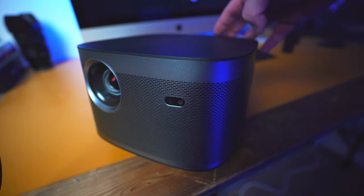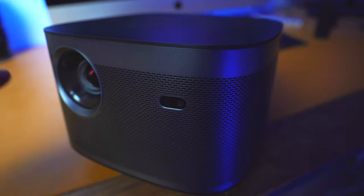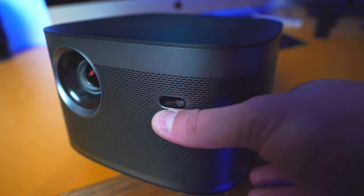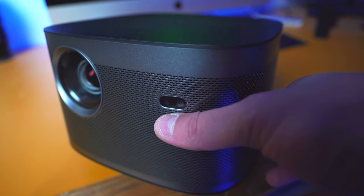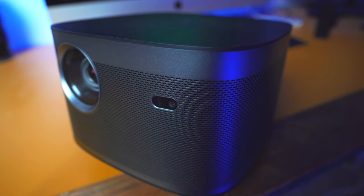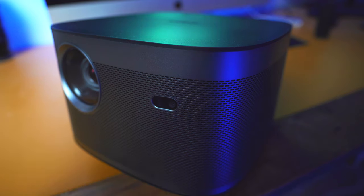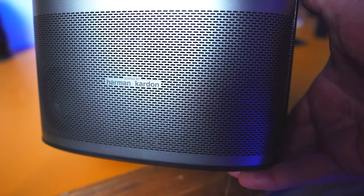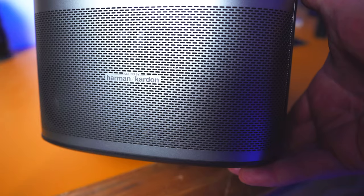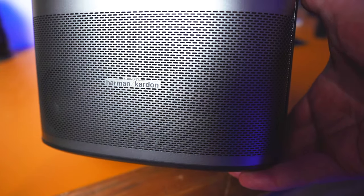At the front here we have the lens, and there is a sensor which will come into play very shortly. This sensor brings some very unique features to the XJimmy Full HD. Moving around to the side, you can see we have Harman Kardon dual 8-watt speakers, which give some brilliant sound that I'll be showing you in just a moment.